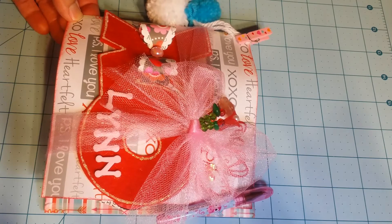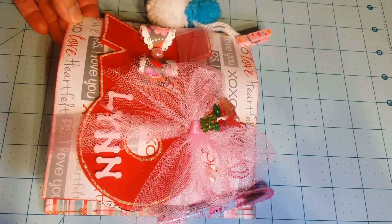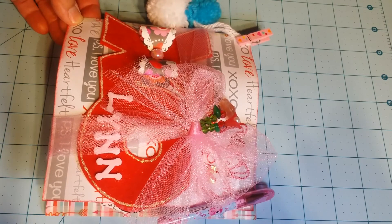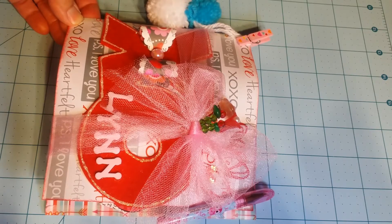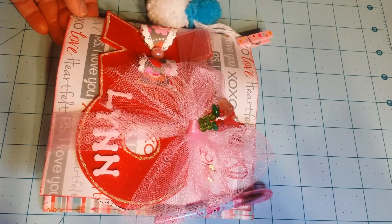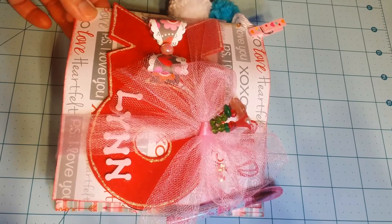We had to make a flip book and some of the rules were to include hearts, pink, red, or anything Valentine's or love related. It must be between the sizes four by six and six by six with a minimum of four pages. My flip book here is six by six.